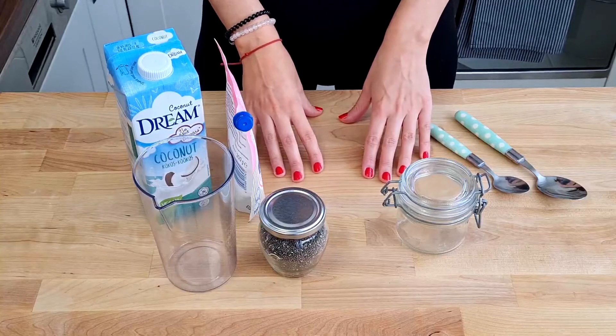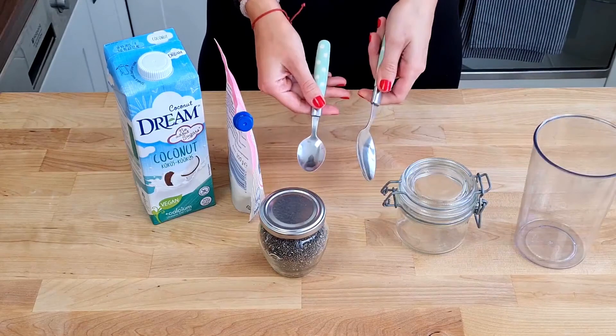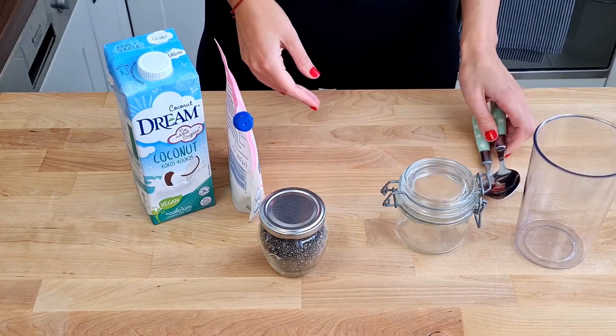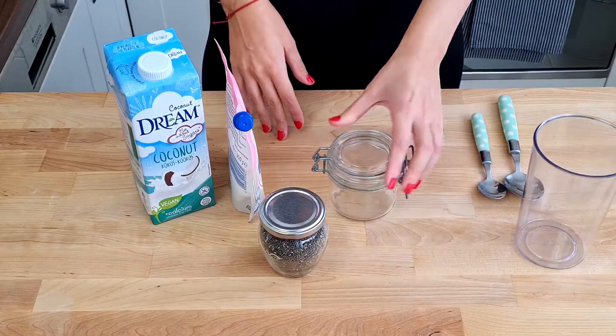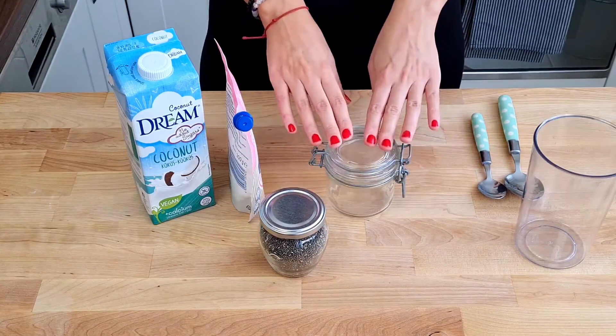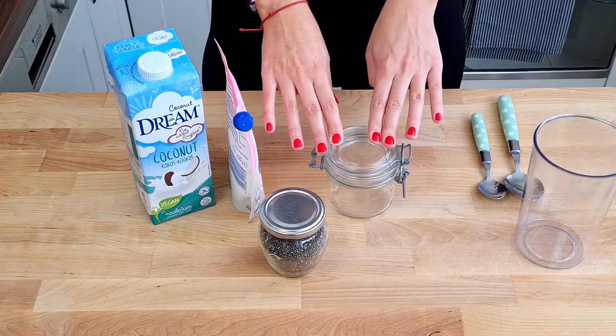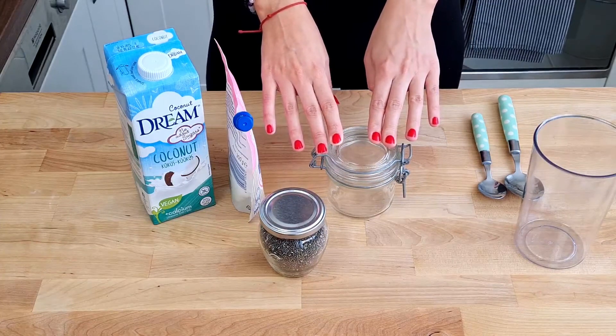For measuring everything, I will only use this cup and a teaspoon and a tablespoon. I'm gonna put everything in this container because it has a lid, but you can use a regular bowl or glass and just put a small plate on it when you put the pudding in the fridge.